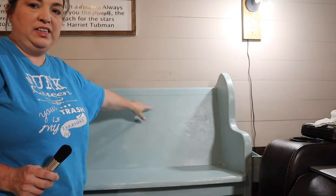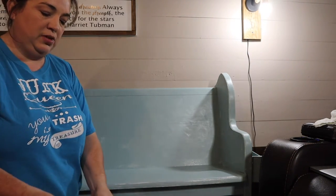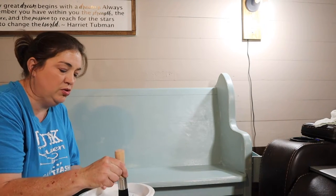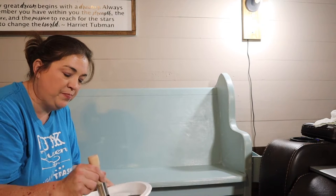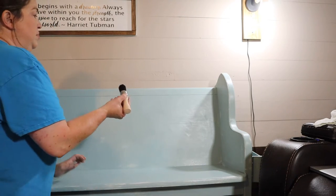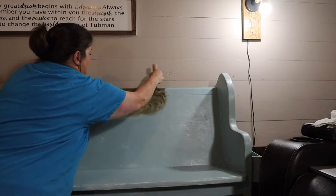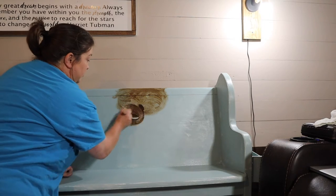I put a thin layer of clear wax over here and I'm not going to wipe that off yet. The reason I'm going to apply the antique wax over that is so it won't stain the wood beneath — I don't want it too dark. I'm using the brown antique wax, just a small amount on my brush, going in circular motions and making sure I get in the grooves really well. I'll just do this little section for you.